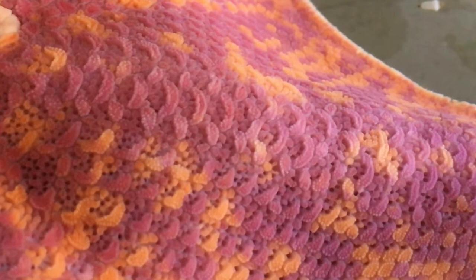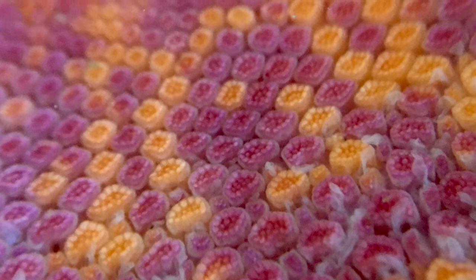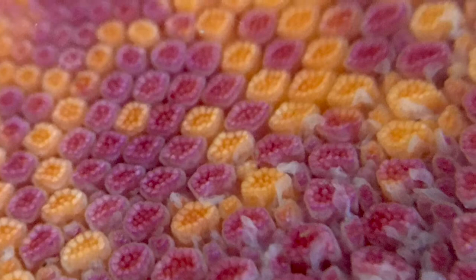These colorful crescent and polygon-shaped plates cover the upper surface of Bat Stars. Scientists call these hard calcium carbonate plates ossicles. The way these hard plates fit snugly together forms a pattern that might remind you of scales on a reptile, or tiles on a roof.